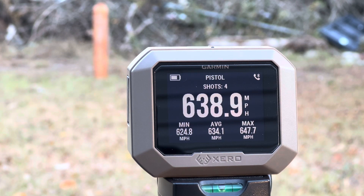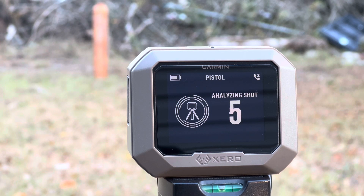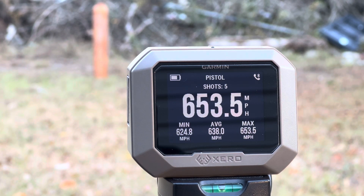Four — 638.9 miles per hour. Five — 653.5 miles per hour. Holy shit, that's pretty fast.